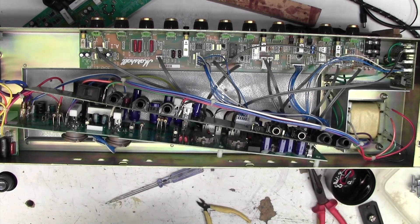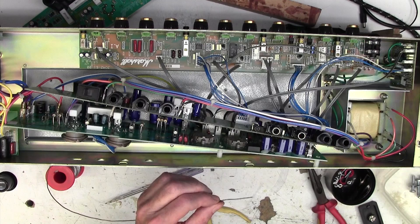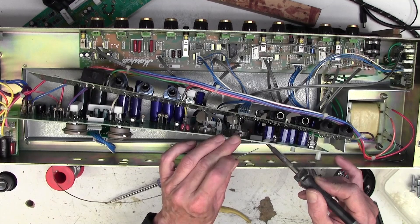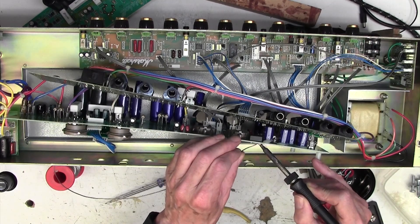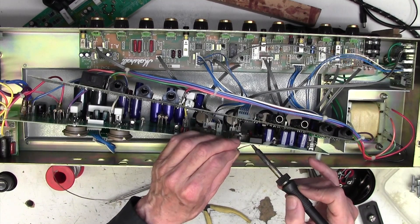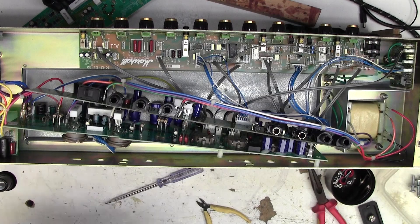That is excellent news because this amp had all the possibilities of being a difficult intermittent amp - sometimes works, sometimes didn't. It sprang to life when I pushed that valve in, so I could easily have said to the customer it seems right to me, and two months later he comes back and it's gone off again. This dry joint obviously just opens and closes during heating and cooling. I got very lucky with it going wrong for me nicely. Such an obvious fault - we've got a hard fix on that. That's absolutely perfect.